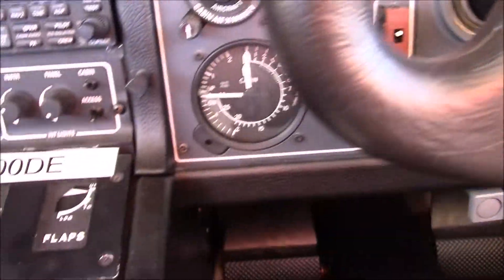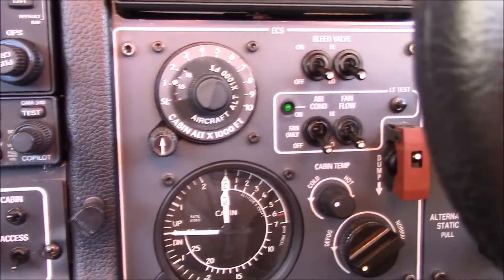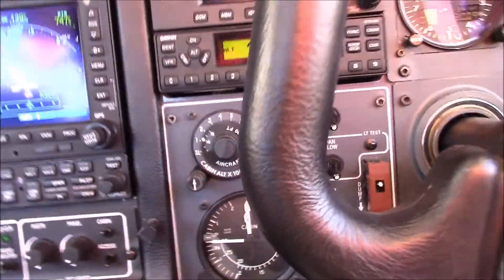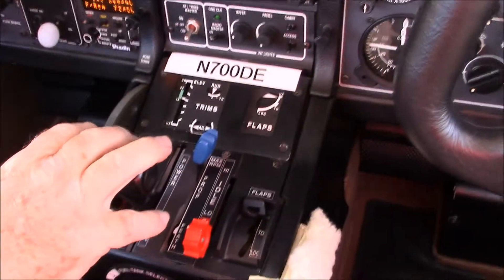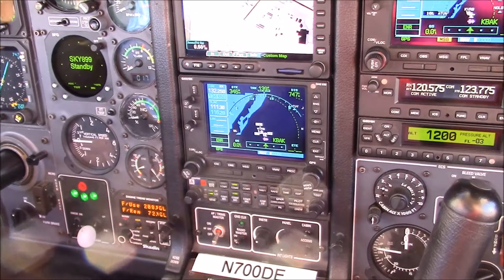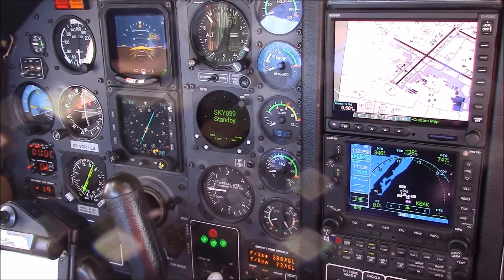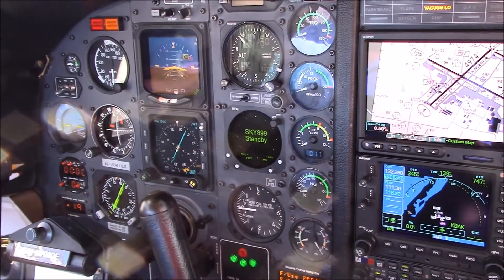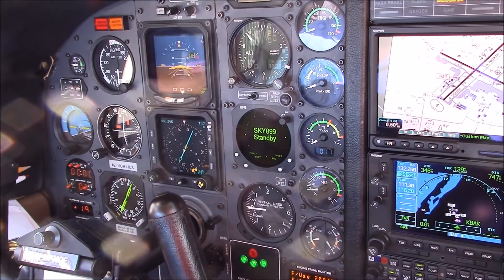At this point in time, we would actually start the engine. We're not going to do it today because of the outside people around the airplane. But we would engage the starter and bring the condition lever up and start the engine. So everything's done with the flow. In most airplanes, it starts at the top and goes from left to right and just goes around, and the pilot gets to where he knows where every switch is supposed to be.